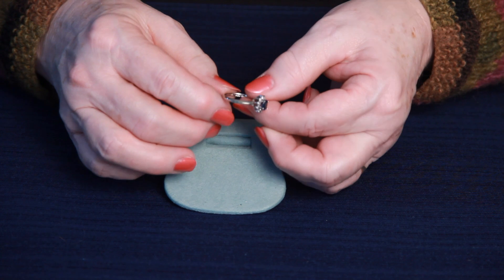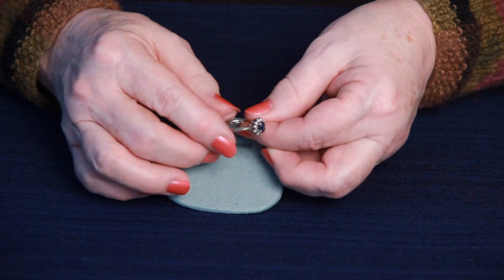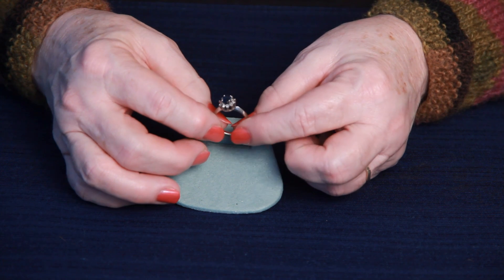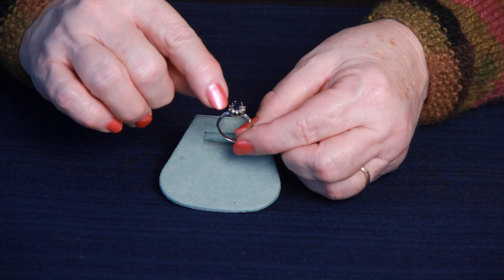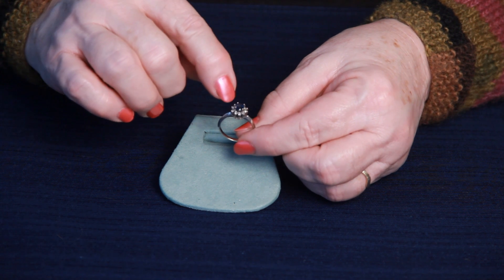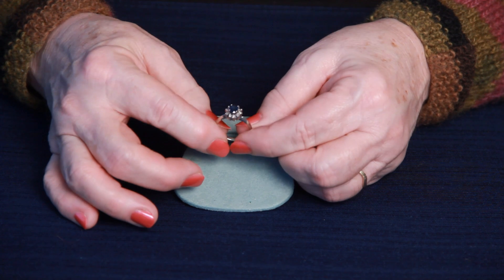The ring is 14 karat white gold and weighs 2.7 grams. There are 10 round diamonds pronged set around the center oval sapphire.